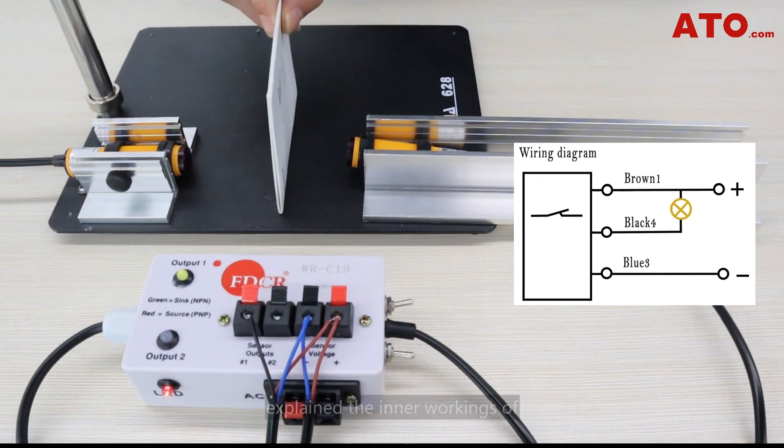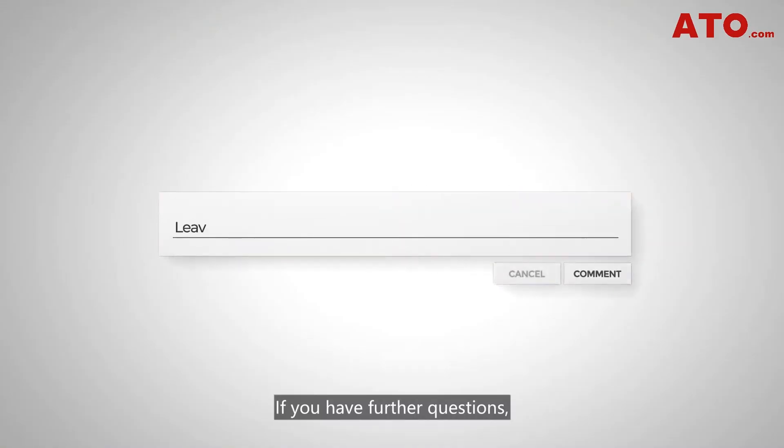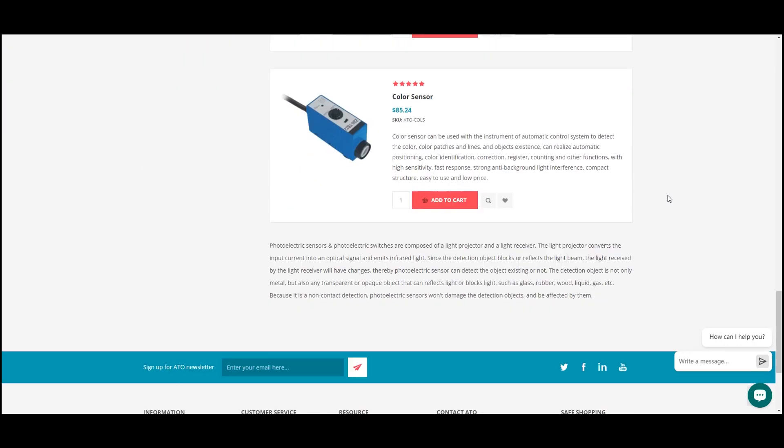The wiring diagram given on the right explains the inner workings of the sensing mechanism. If you have further questions, leave them in the comments below. Thank you for watching this video tutorial. Browse our complete sensing solutions at ATO.com.